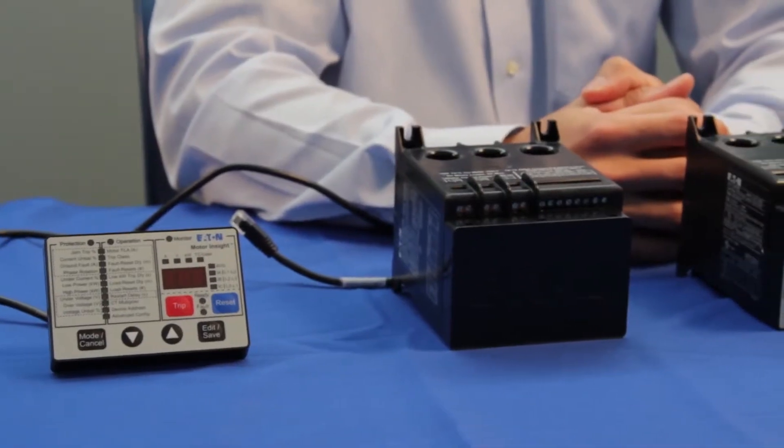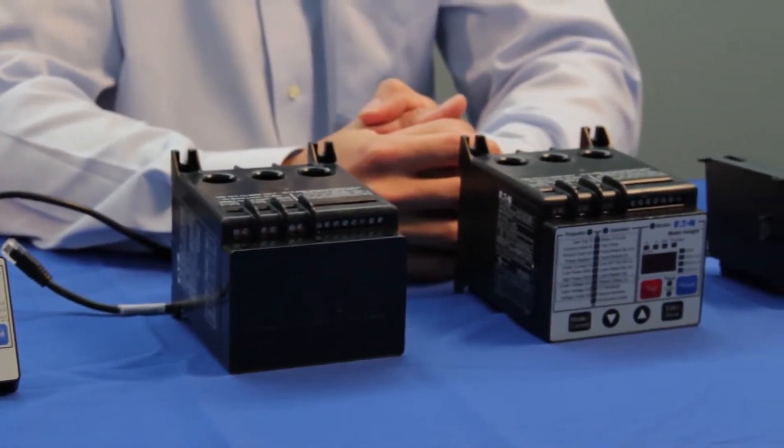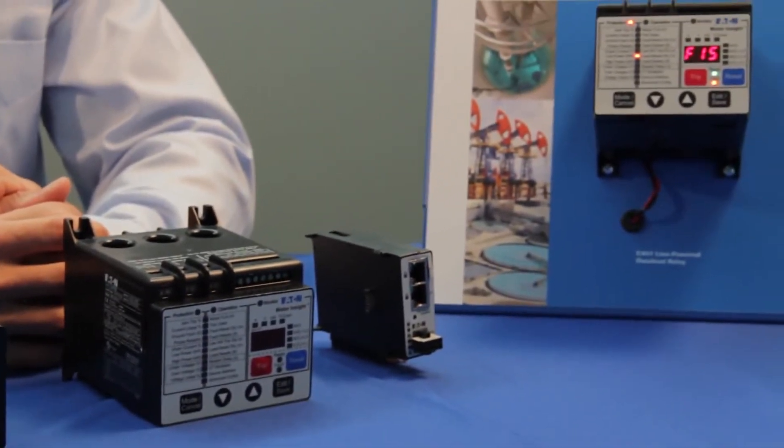Today we're going to discuss the C441 Motor Insight Solid State Protection Relay, Eaton's advanced offering within the C400 series of advanced motor protections. Advanced solid state devices are used in a variety of applications including motor control centers, enclosed control, and OEM panels.